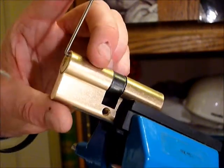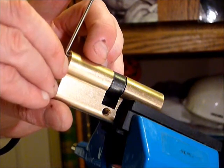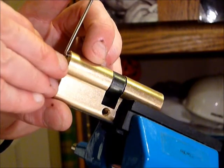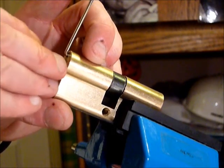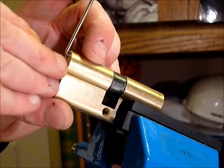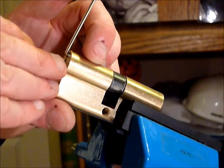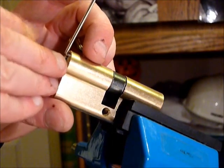There we go — light tension. There you go. There's the false set — slight false set, should I say. Easing off the tension a tad.